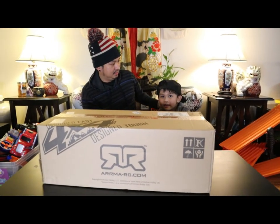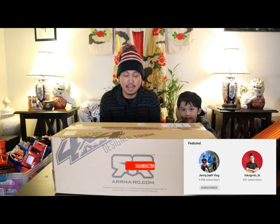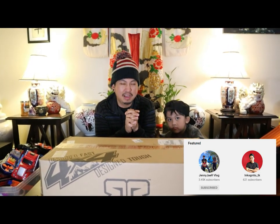Bam! Ready? Say hi, guys! Welcome back to our channel. If this is your first time here, consider liking and subscribing if you're into family vlogs — from traveling to random family activities and unboxings of toys. I think you found a good one, so check us out.